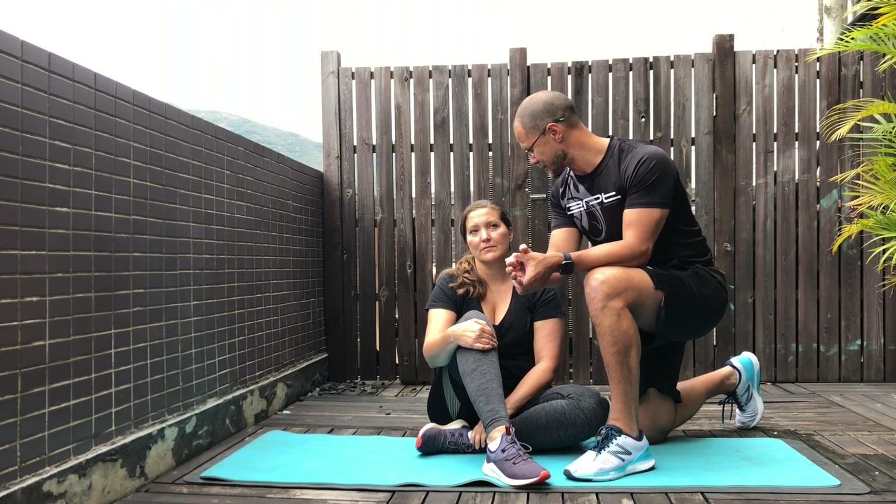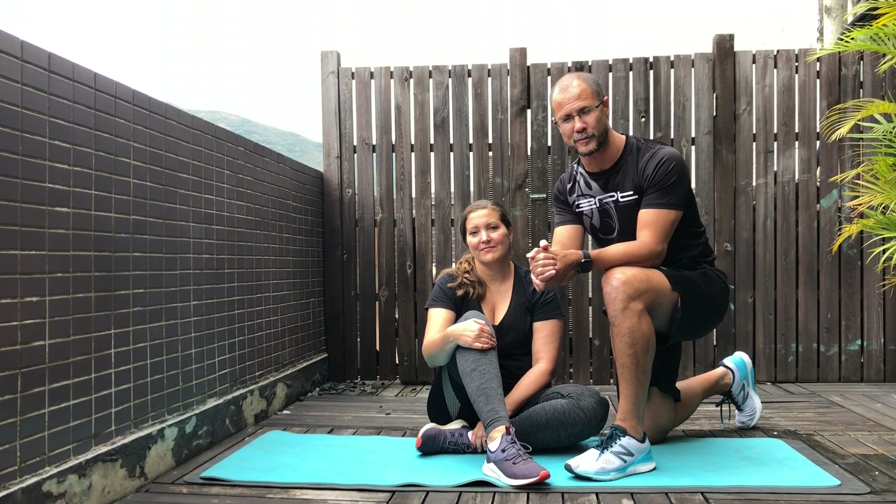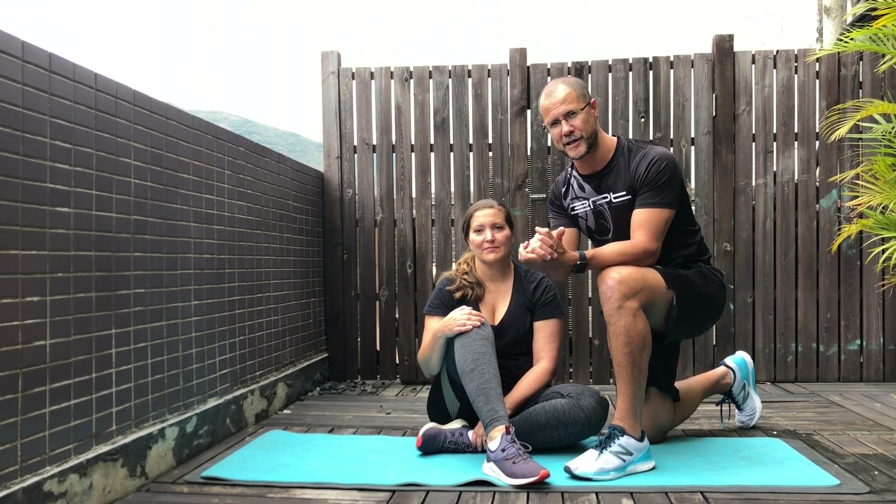Hi, this is Nate from EPT. Today I'm going to be teaching you how to partner stretch. The great thing about partner stretching is you can do it with someone else, like with your loved one like Nina, and you can add a little bit more to your stretching when you perform those stretches with them. This video is going to be about three minutes long and I'm going to show you three stretches, talking you through each one so that you optimize your stretches and reduce any chance of injury to the other person.